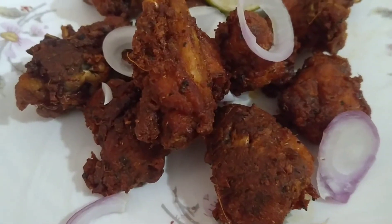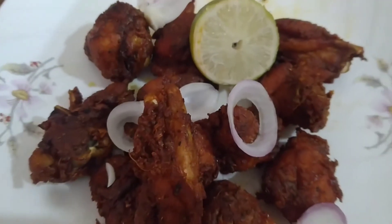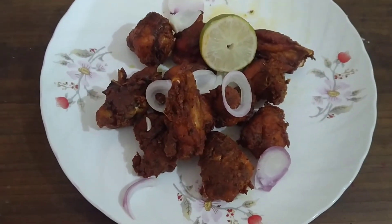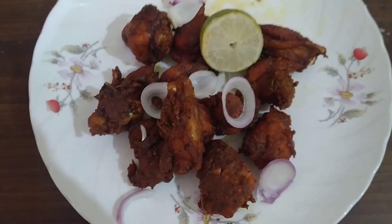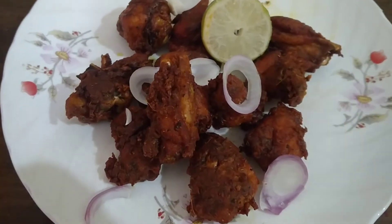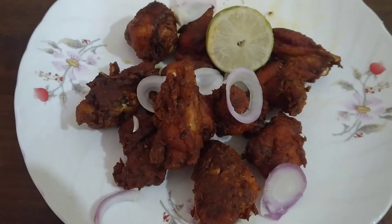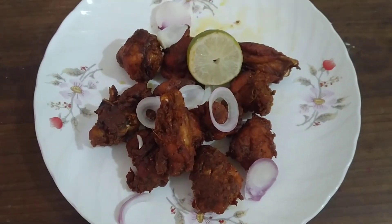So our tasty and yummy fried chicken is ready. It looks very good. I have garnished it. It's very tasty — you should try it and let me know in the comments. If you like my videos or recipes, please like, share, and subscribe. Thank you.